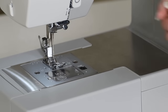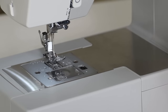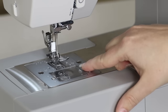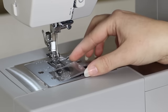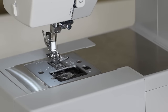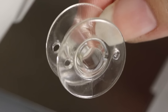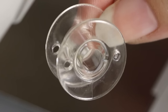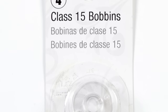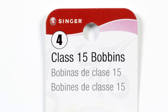Before we wind our bobbin, first raise the presser foot and move this little black button over to the right. Remove your clear view cover and retrieve your class 15 bobbin. This machine uses Singer transparent class 15 bobbins, so if you go to the store to purchase more bobbins, remember to purchase Singer class 15 transparent bobbins.